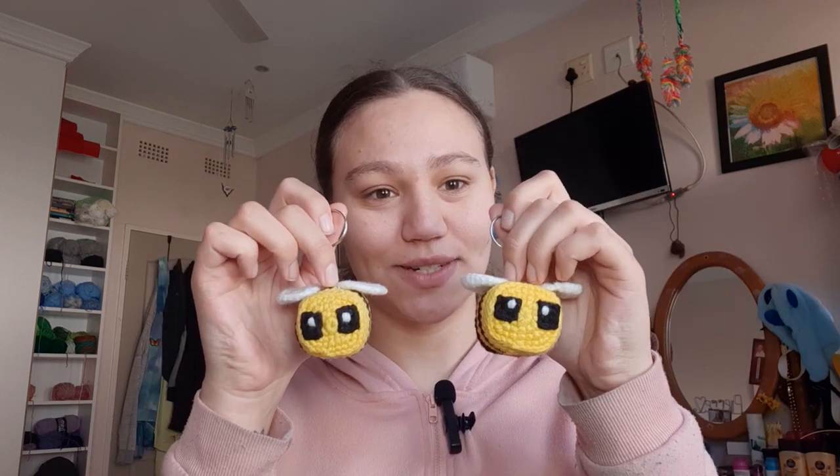Hi everyone, it's Tasman here from Tasman's Crochet Creations and for today's tutorial I'll be showing you how to crochet these cute little Minecraft bees.